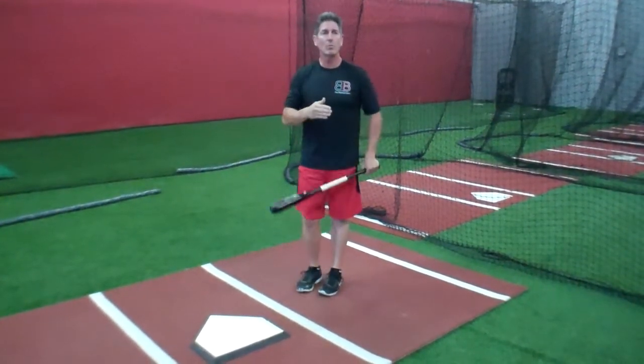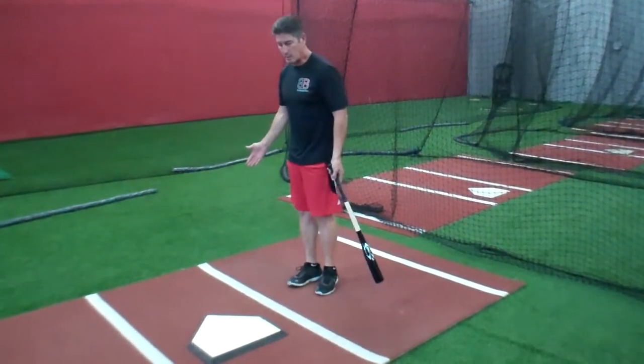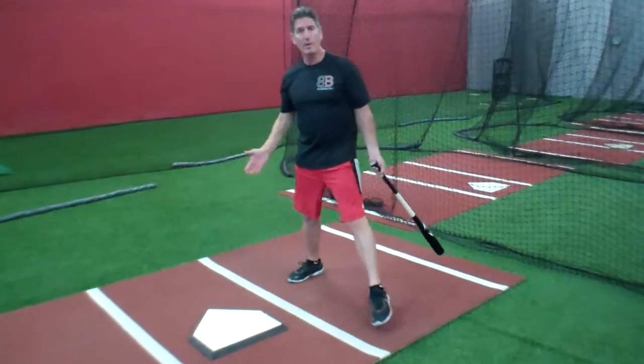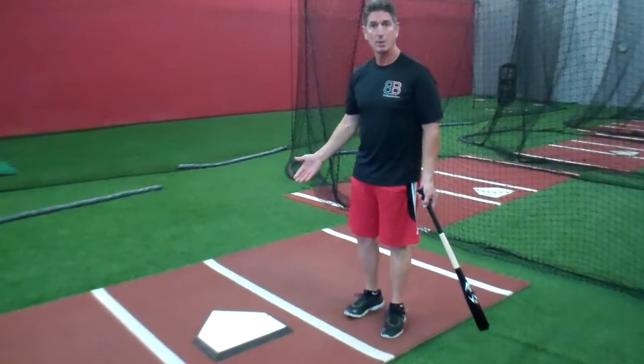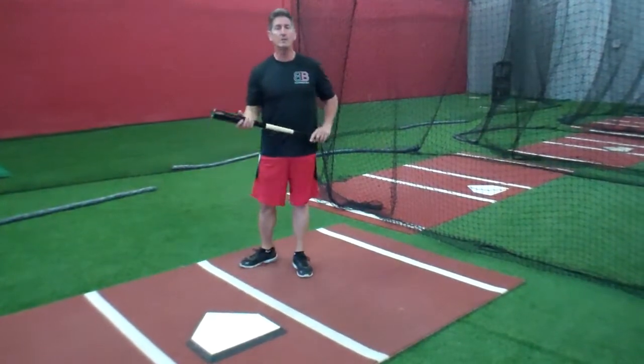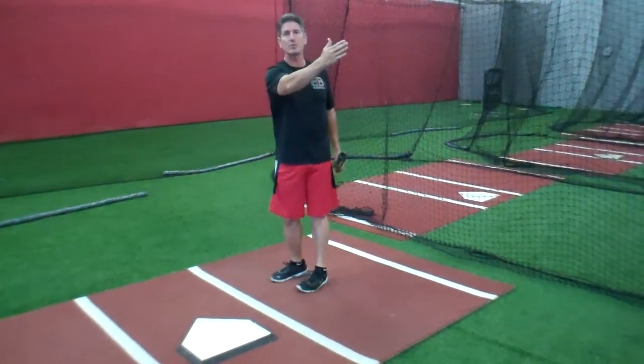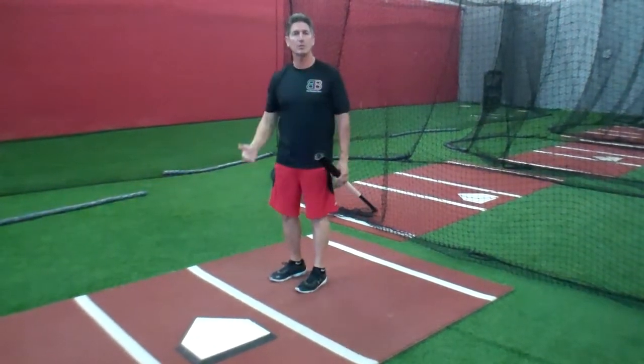But what I hear often, especially in Little League through high school, is coaches telling their batters: move up in the box because it's a slow pitcher, or move back in the box because it's a fast pitcher. If you watch Major League Baseball players, everyone gets in the batter's box regardless if this guy throws 78 or he throws 102.